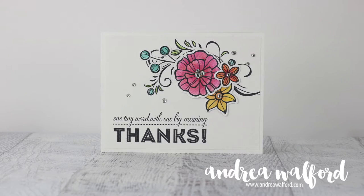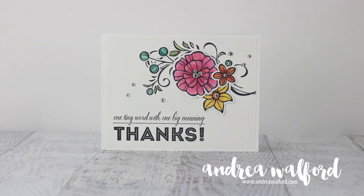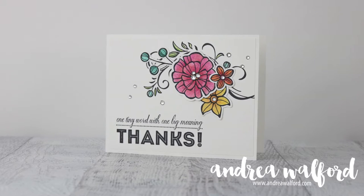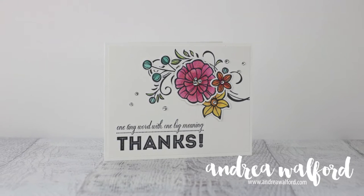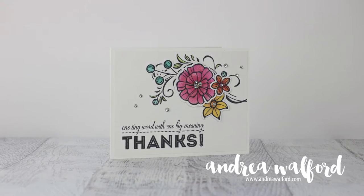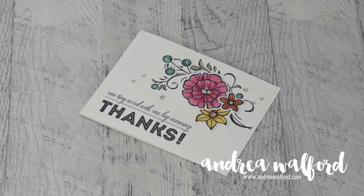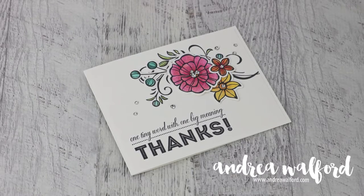Hey everyone, Andrea Walford here. In this video I'm going to show you how I created this One Tiny Word Thanks card featuring Stampin' Up's Falling Flowers stamp set and the coordinating May Flowers framelits. The main technique I'll be demonstrating is how to colour in outline images using Stampin' Up's watercolour pencils and a blender pen. I'll be sharing some tips on how to get great results working on regular cardstock. So let's get started.